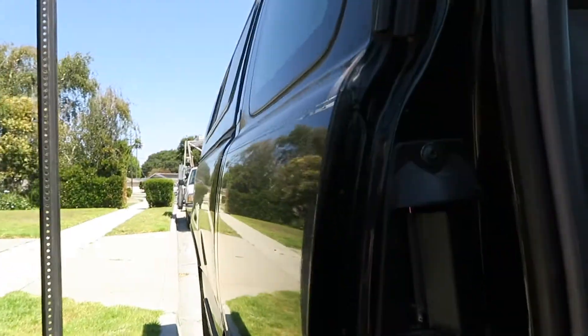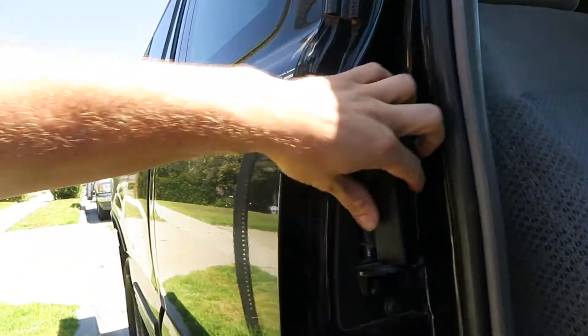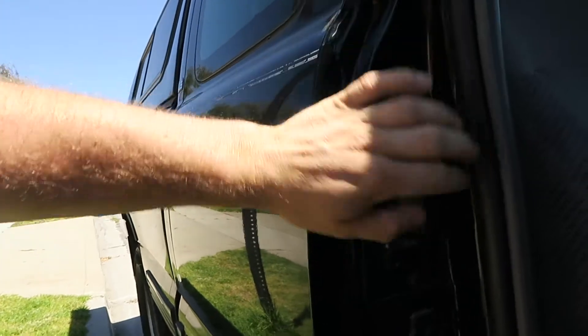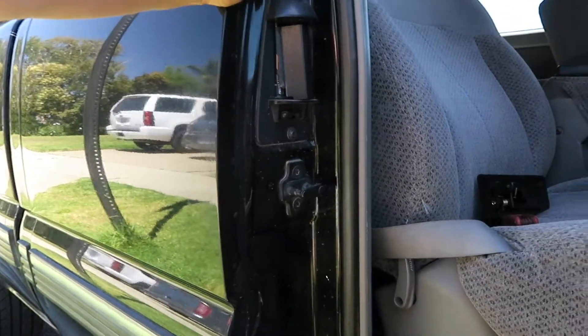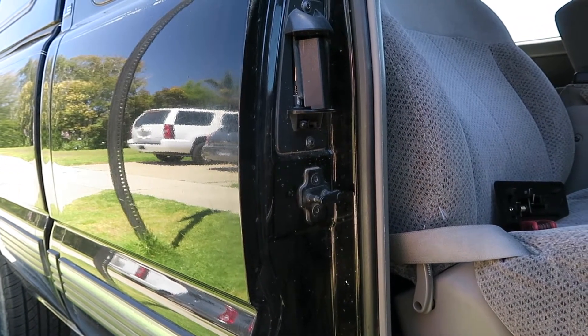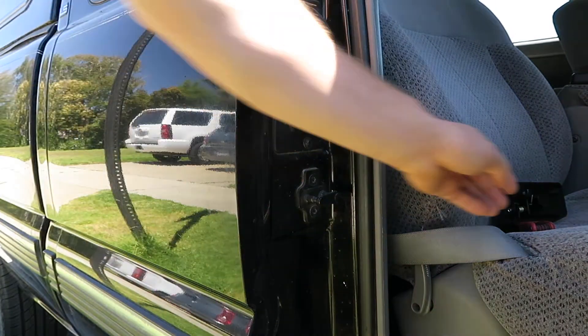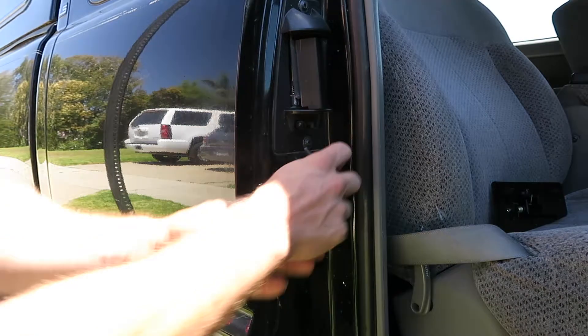Let's go and change this thing out. You can see where this one broke — it's a pretty common problem, and I'll probably break this one again too. They have a metal one that upgrades it, which I'll also include a link for in the bio. I couldn't find it for the passenger side, only for the driver's side, so I figured I'll just try this plastic one for now and see how it goes. If it breaks, I'll make sure to update you.